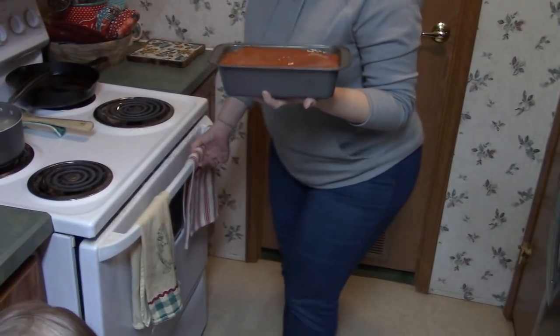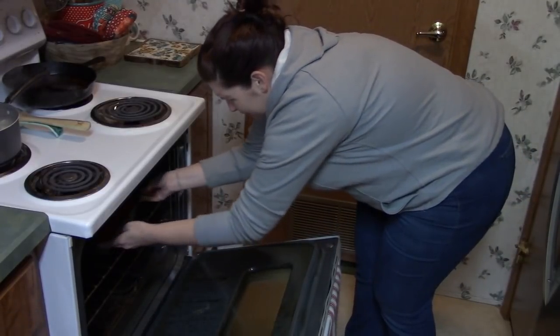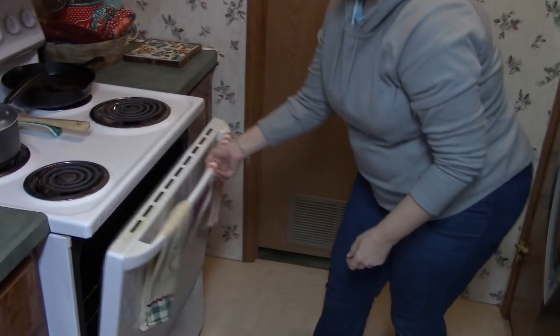All right, so you have your oven preheated to 350 degrees and then we're going to cook it for an hour. We'll be back when we pull that out.